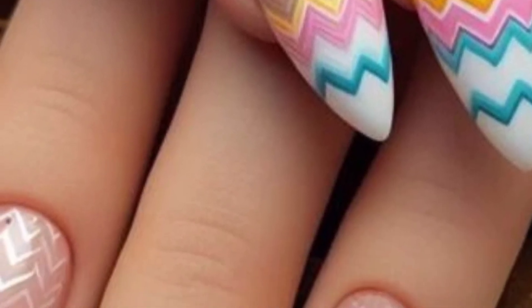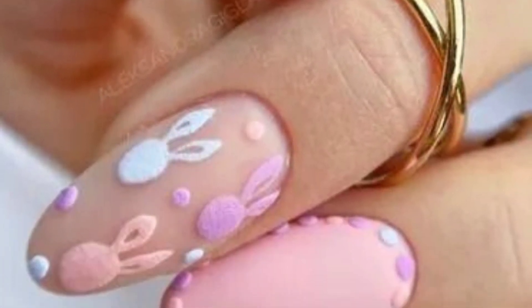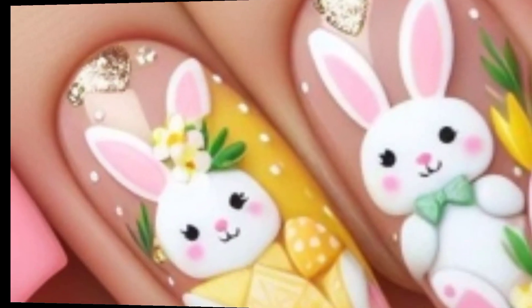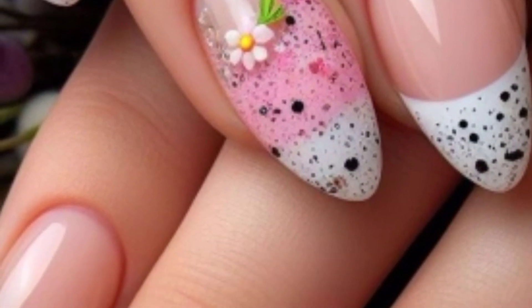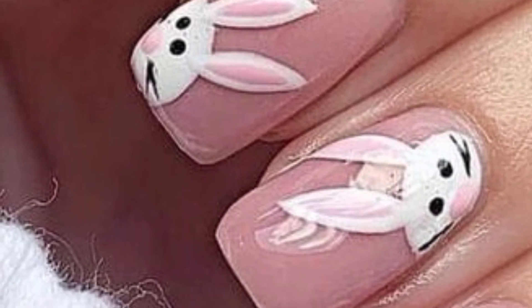First, we will talk about Easter egg designs. Paint each nail a different pastel color, then add intricate designs like stripes, dots, or flowers to mimic Easter eggs. Next is bunny nail art — create cute bunny faces on your nails using white and pink polish, and add details like whiskers and eyes for a playful look.